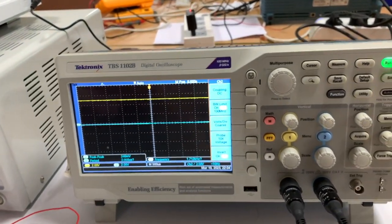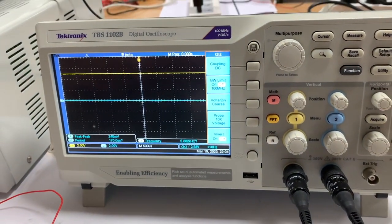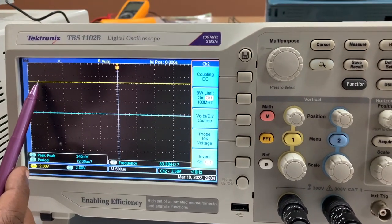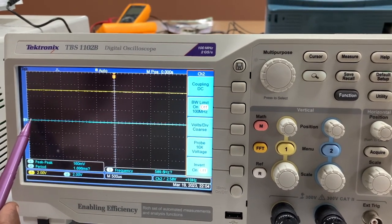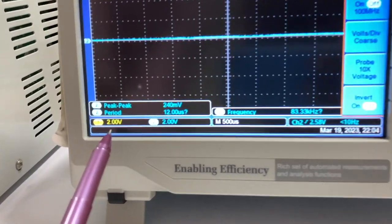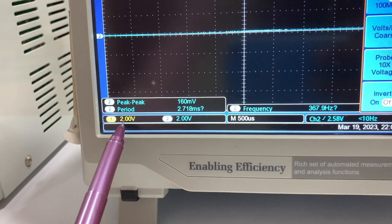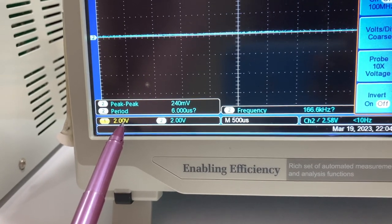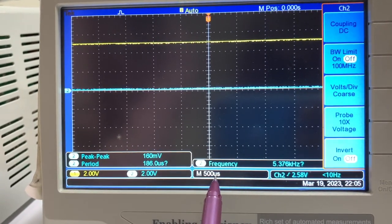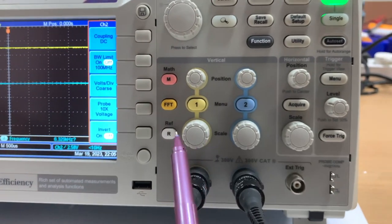In the oscilloscope, the supply has been connected to the yellow-colored channel. The channels are color-coded — you have a yellow colored line and a blue colored line. To see what is happening, pay attention to what is displayed at the bottom of the oscilloscope. For the yellow channel, each vertical box corresponds to 2 volts, and horizontally the width of each box corresponds to 500 microseconds. I'm going to change that to one second.